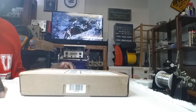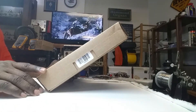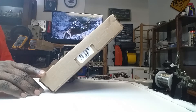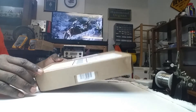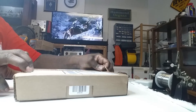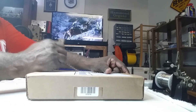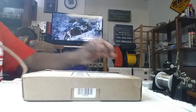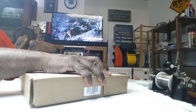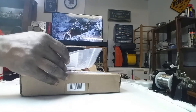Hello, this is Dr. Arthur D. Kemp, The Hammer Doc, and I want to welcome you to another edition of Let's See What The Doctor Ordered. I have a package here from Mouser Electronics out of Mansfield, Texas, that I'm going to open because it contains some parts that I've been waiting for for a project that I'm working on.